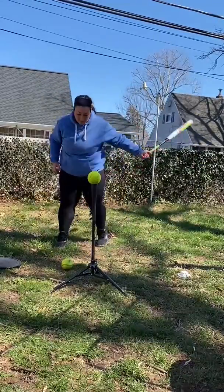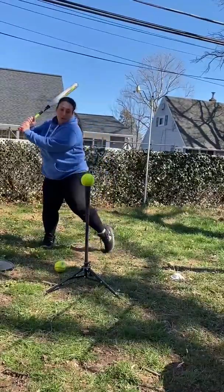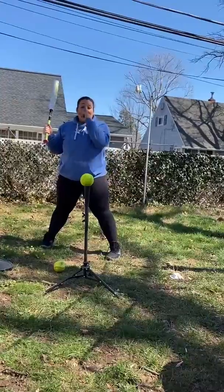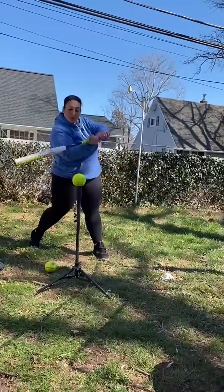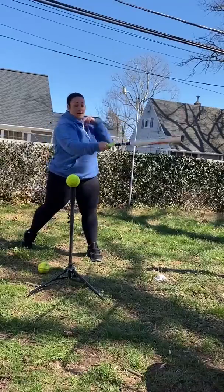As we get in our load, our knuckles are lined up, we're loading, we're walking away from our hands, our heels getting down. We want to focus on through contact — our barrel should be snapping through the pitcher's forehead.